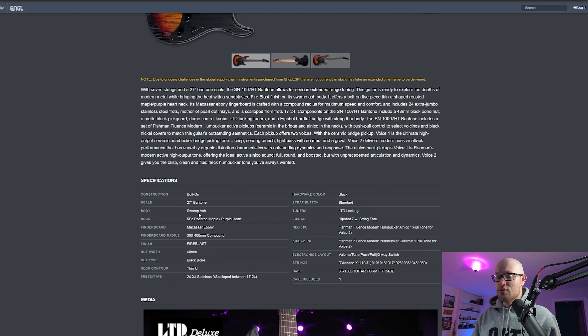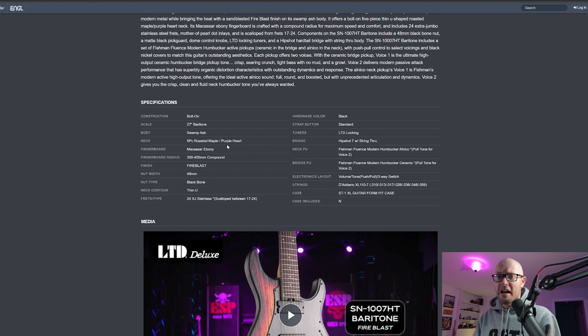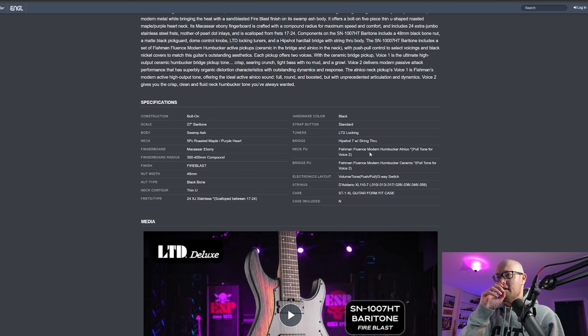A 27-inch baritone is going to be an awesome rhythm machine — maybe not so much a shredder, but great for down-tuned rhythms. If you want something more shred-oriented on a seven-string, maybe get something with a smaller scale, like 25 and a half. Even 26 and a half — that little half inch can make a big difference playing up on the higher frets.